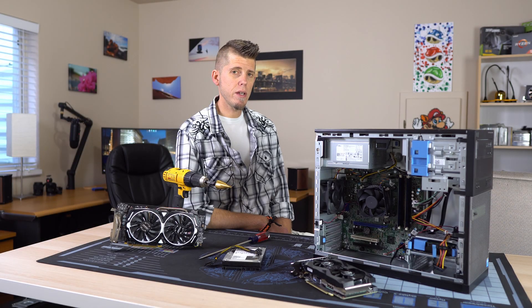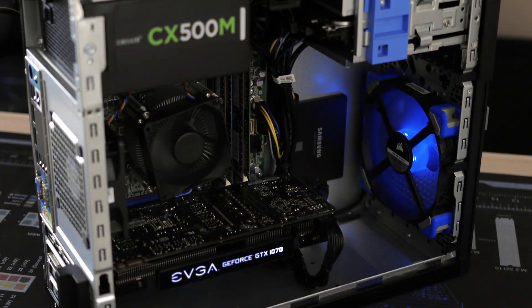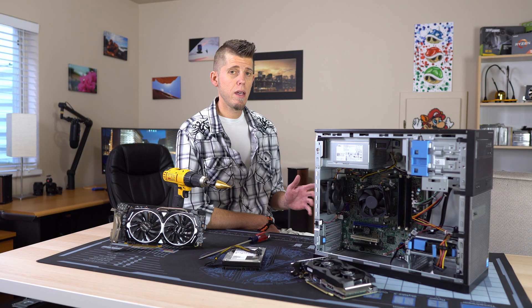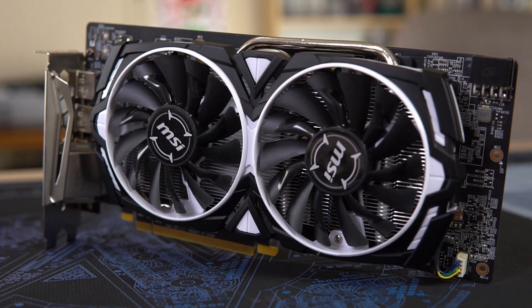If you watched my Optiplex Buyer's Guide video and saw that image and wondered where did the hard drive cage go, how did you get that out of there? I've got some good news for you. I'm going to show you how to do just that in this video today. And the obvious reason you'd want to do that is to fit a graphics card over 10 inches in length.